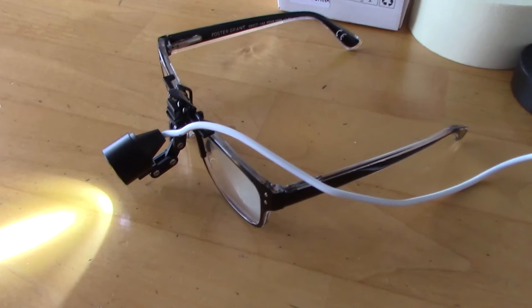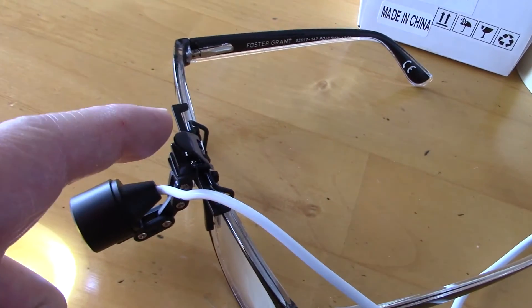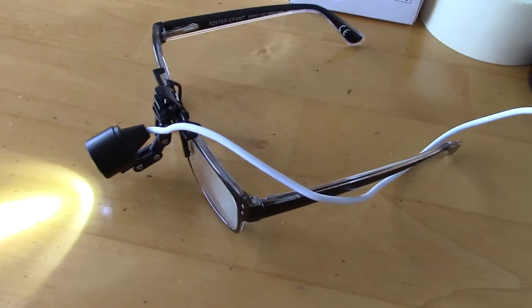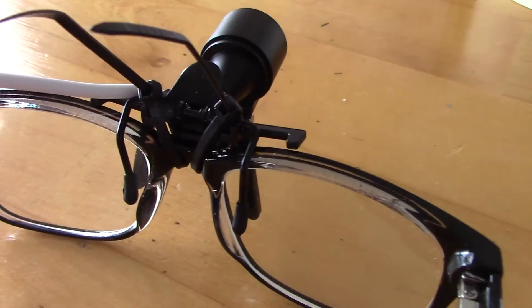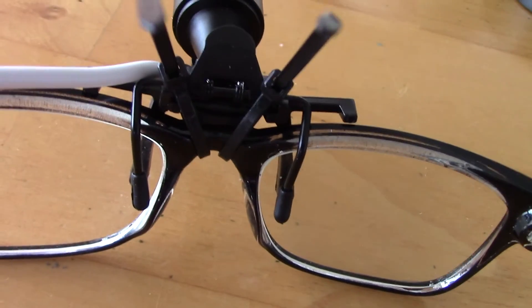I have attached the light to my glasses and it's on right now. Here's the cord and battery. What I intend to do is use zip ties to fix it to the frame of the glass, and then use superglue to glue it to the earpiece. I use the 4-inch zip tie to fix the light to the frame, as you can see right here.